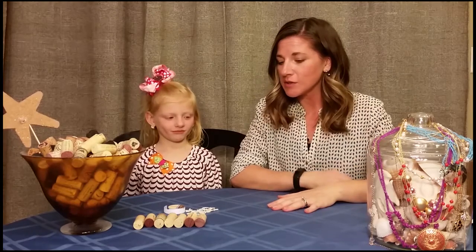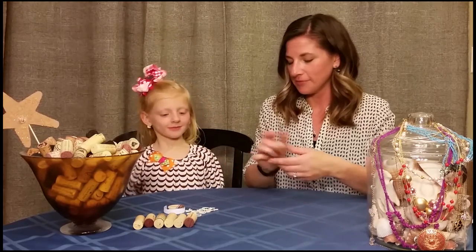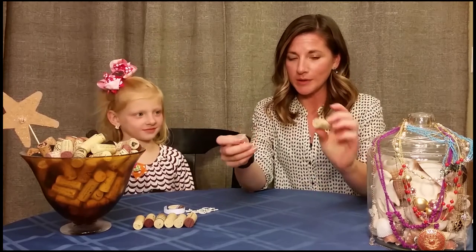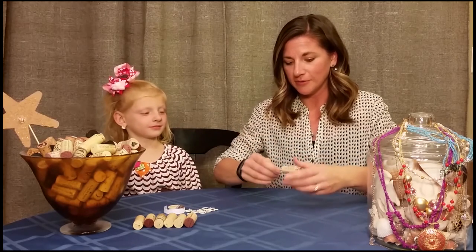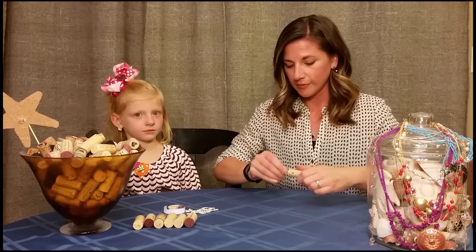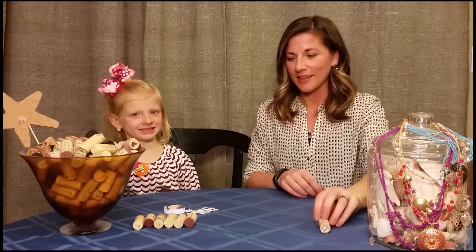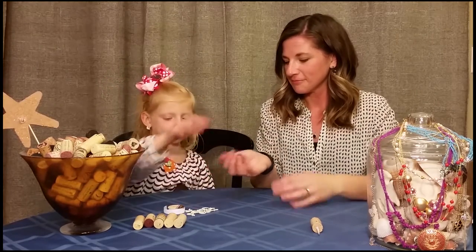we're going to start by screwing the cup hooks into the corks. Just like you are unscrewing a cork, you're going to put the cup hooks into one end and screw them in. Continue until all of them have hooks.